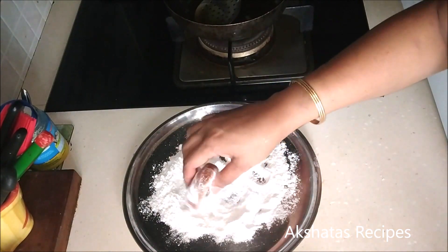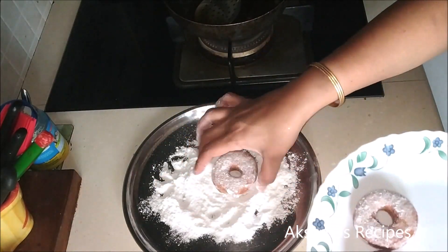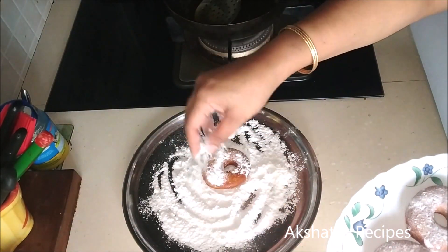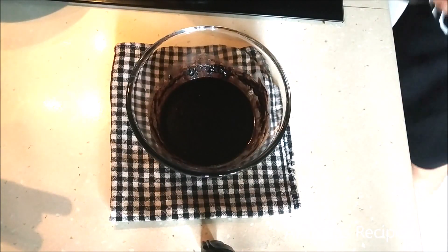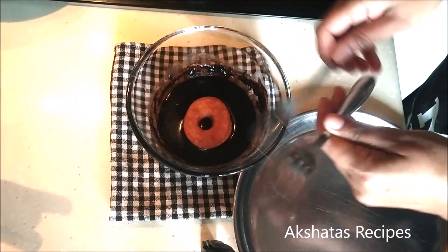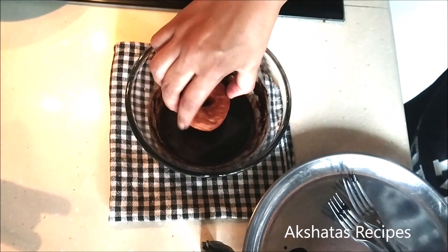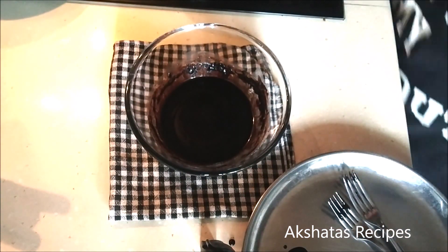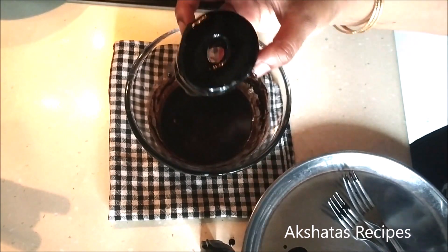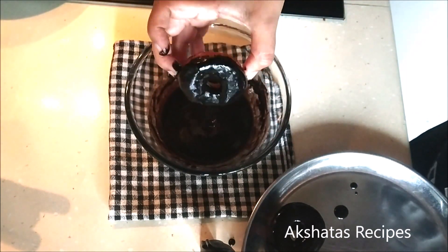I've dipped half of the donuts into plain powdered sugar — just grind sugar in your mixer to a fine powder. For the chocolate ganache, just dip half of the donut — don't dip it completely, let one half be plain and the other have chocolate. The ganache sets almost instantly. If you don't have dark chocolate compound, you can also use Hershey's chocolate syrup — be creative with donuts!